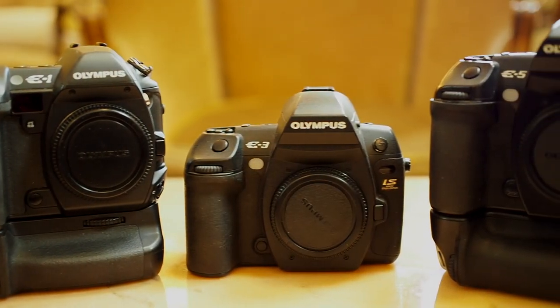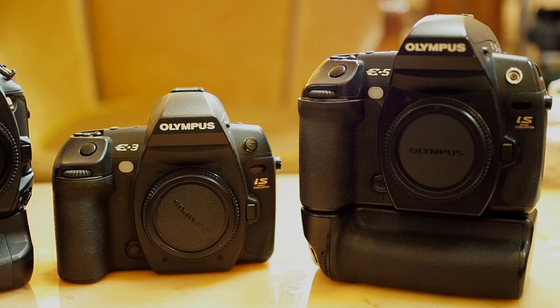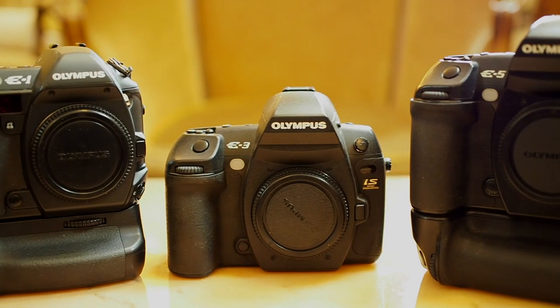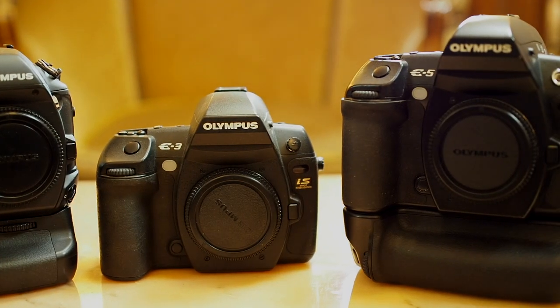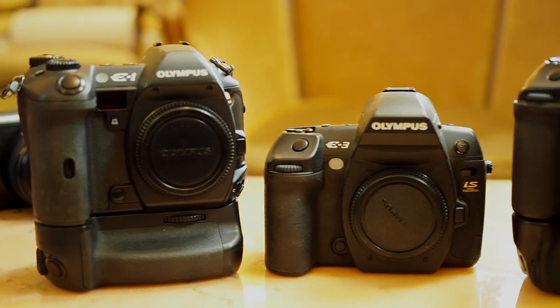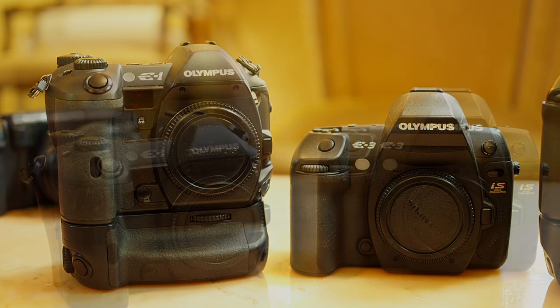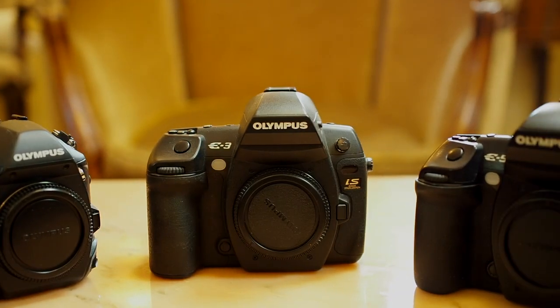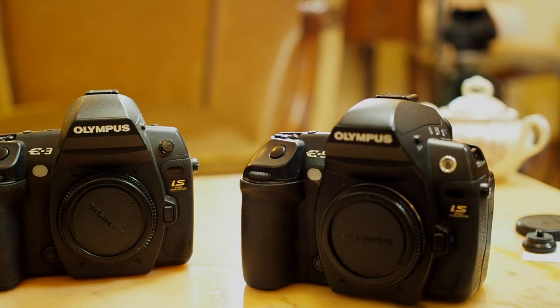Today I'm making a video where I compare the three flagship Olympus cameras from the eVolt series — the E-1, E-3, and E-5. What I have here are the three flagships. The E-3 looks smaller because there's no vertical grip on it, although the vertical grip from the E-5 is interchangeable with the E-3. I'm going to remove the grips on all three cameras so you get a better sense of their size.